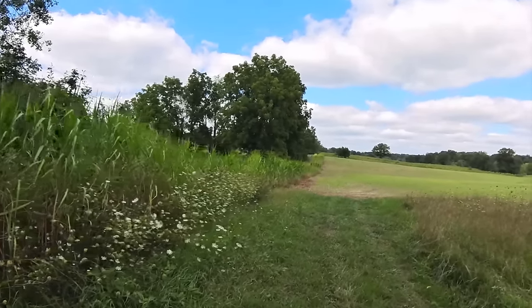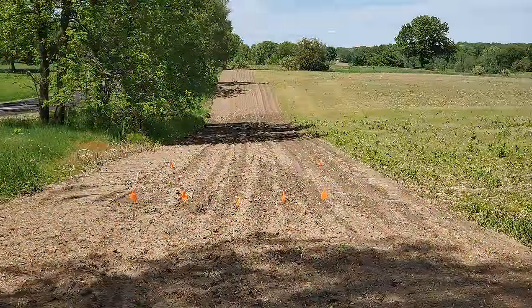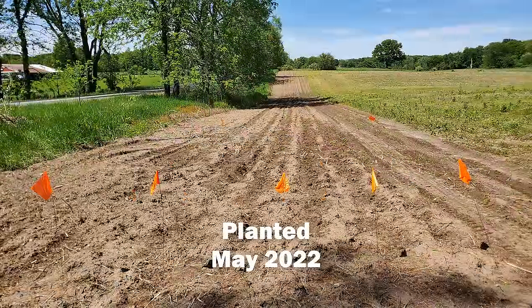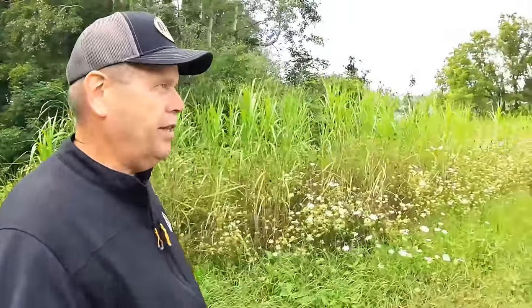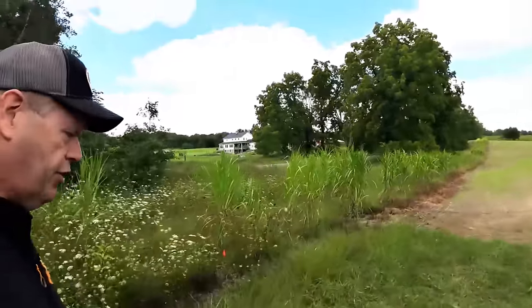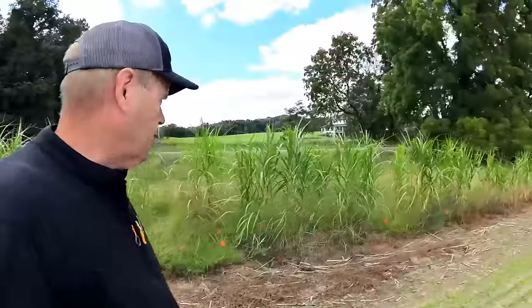A couple years ago in the spring we tilled it, then the landowner had a guy come in with a machine and a couple buddies and they planted a whole row of rhizomes at 18-inch centers, staggered. I'm going to take you down this line of miscanthus and show you some of the pitfalls we ran into, some things we could have done better, and also show you the switchgrass progress we've made so far.